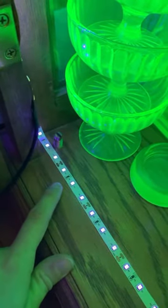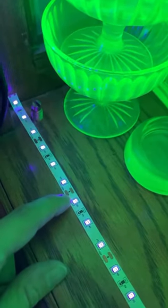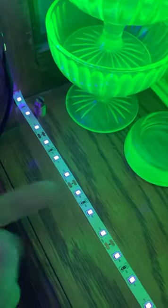I ended up not needing all 40 feet for the cabinet, so when it was time, I cut between here in order to shorten the length of the LED strip. That will not damage any of the LEDs.